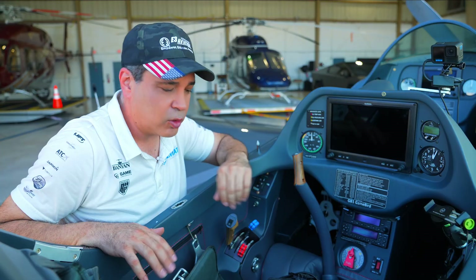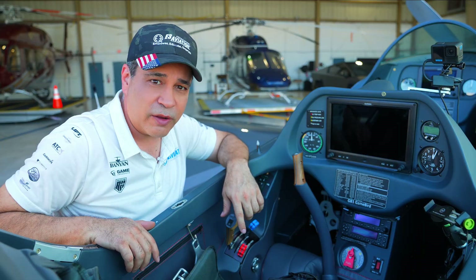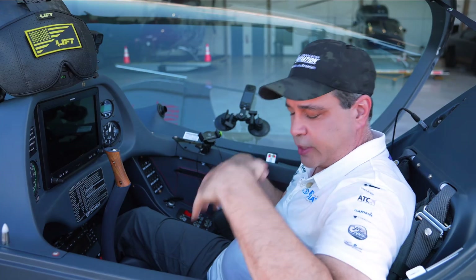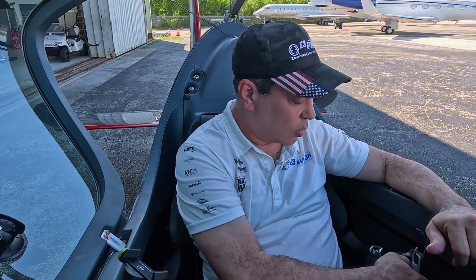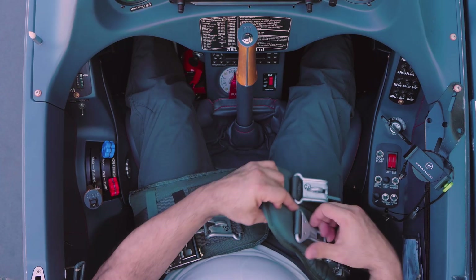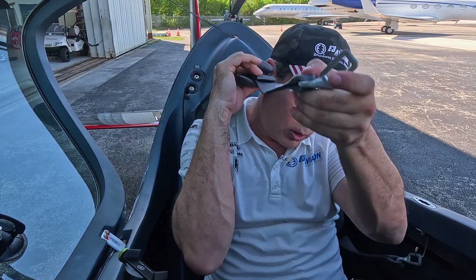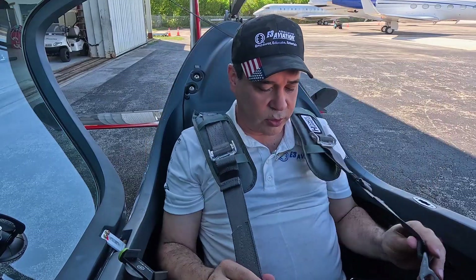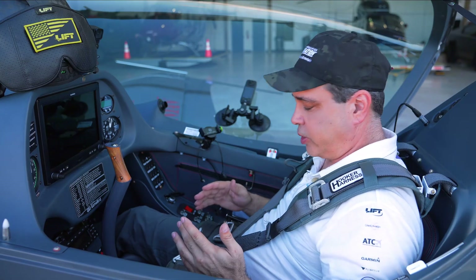That's the inside of the cockpit. We're going to roll it outside right now, get in the plane, and walk you through our checklist and full startup procedure on the Gamebird. All right, so we're in the cockpit getting ready to go. The first thing I do is get my seat belts on - usually I'd have my parachute on but we're going to go through this to show you. You can see the lap belt comes off first and then the shoulder harnesses come next - it's a lot harder when you have your parachute on.